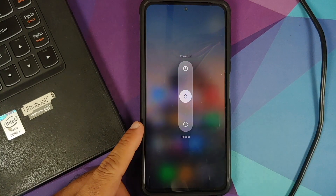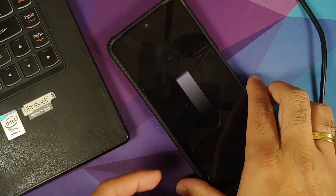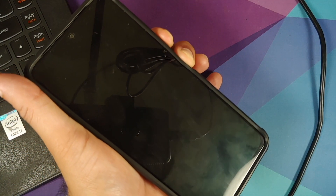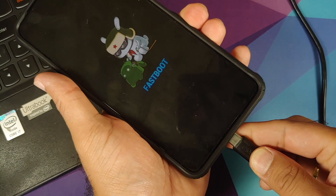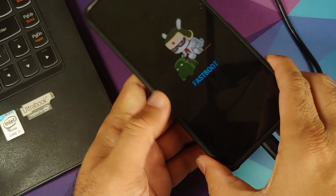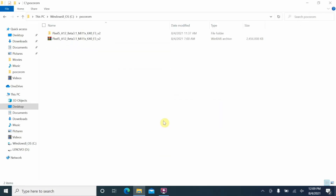Next, we need to boot into fastboot mode. Turn off your device, then press and hold Power and Volume Down until you see the fastboot logo for Xiaomi, Redmi, or POCO. At this point, connect the USB cable to connect your phone to the computer. Here we are on the computer with the phone connected and in fastboot mode.